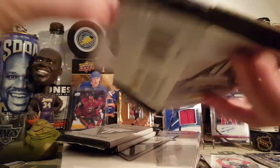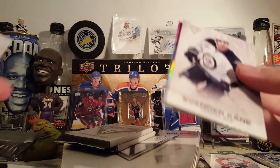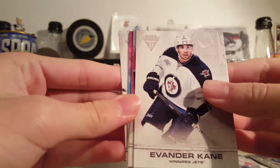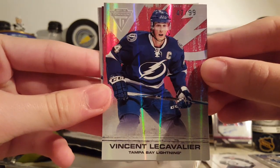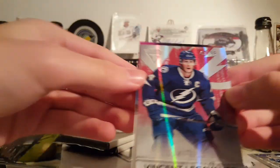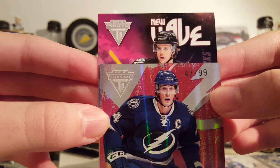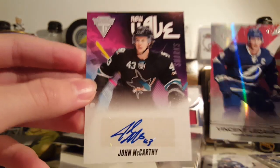Let's go with this pack — it might be an off-draft, and yeah, there's a decoy. I can actually use some decoys — I'm running out, I use them for shipping. Evander Kane, Cavalier Ruby Parallel, 47 of 99, Phil Kessel. And we have a new wave rookie autograph — John McCarty. Not a great one there.